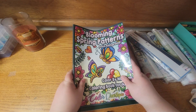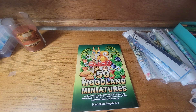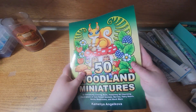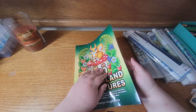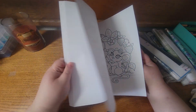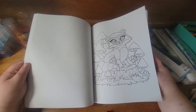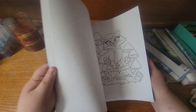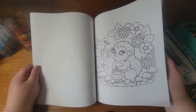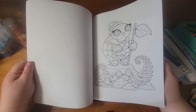So that is Blooming Spring Patterns. The last one I got — that I didn't realize I didn't have — was 50 Woodland Miniatures by Camila and Jacoba. I didn't know I didn't have this book; I thought I did and was looking everywhere for it. I just love her images.